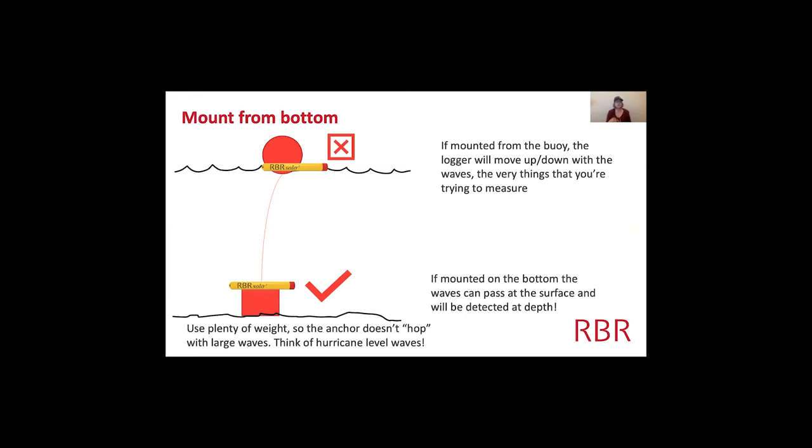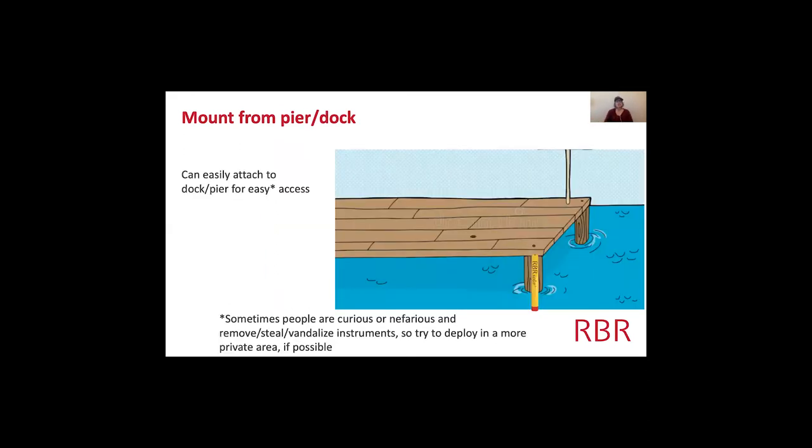Make sure you use plenty of weight when you mount any wave detection system, so your anchor doesn't hop. Someone I know tried to measure hurricane waves and didn't add enough weight — the whole buoy system was hopping out of the harbor. It's always better to be safe: check the batteries, the desk, and the O-rings, and add extra weight if needed.